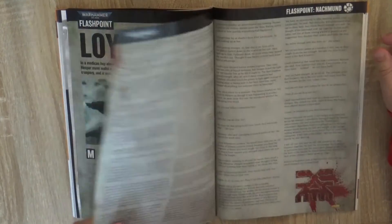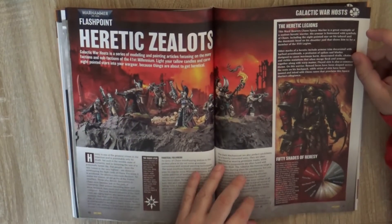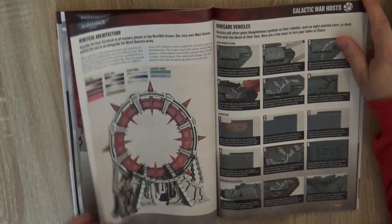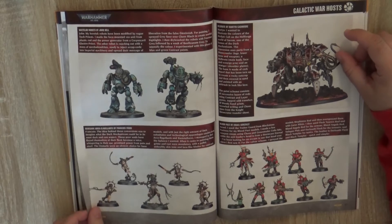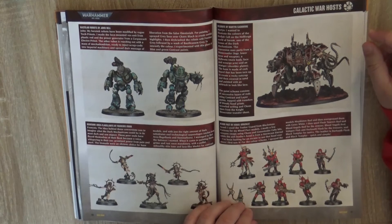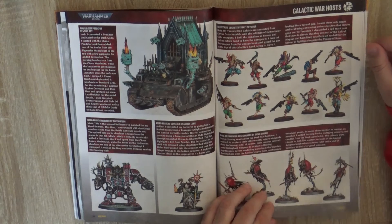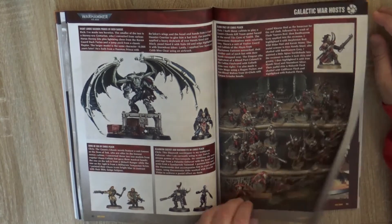More Flashpoint Nashmun background — there's a lot of reading if you want to know what is going on. Then we have the Heretic Zealots, which is a showcase of what you can do and how you can paint renegades. It's really preparing people for when the Chaos Codex is out. You can see a lot of different miniatures converted into Chaos. These are the Nighthound warband — really interesting ideas and nice conversions and paint jobs.